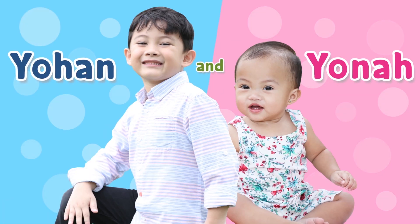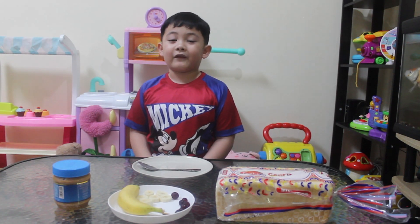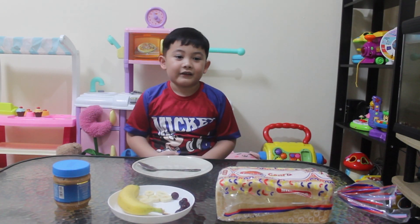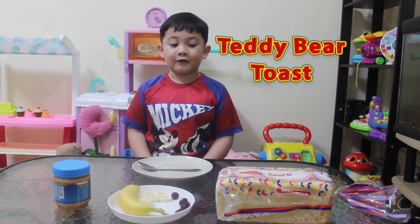Welcome to Johan Yala's channel. Hi guys, my name is Johan. What's your name? Excellent. Let's make a teddy bear toast.